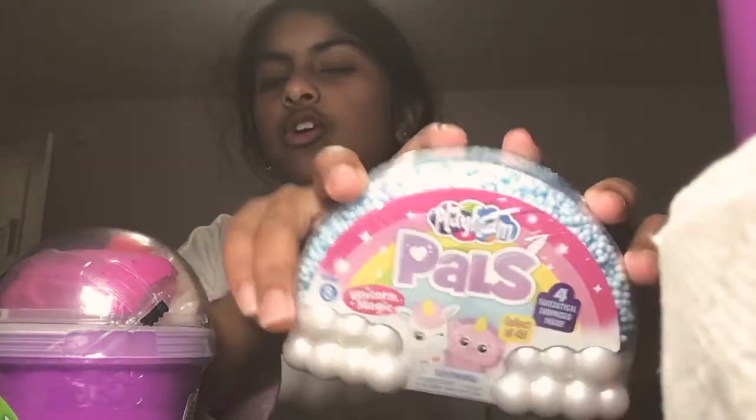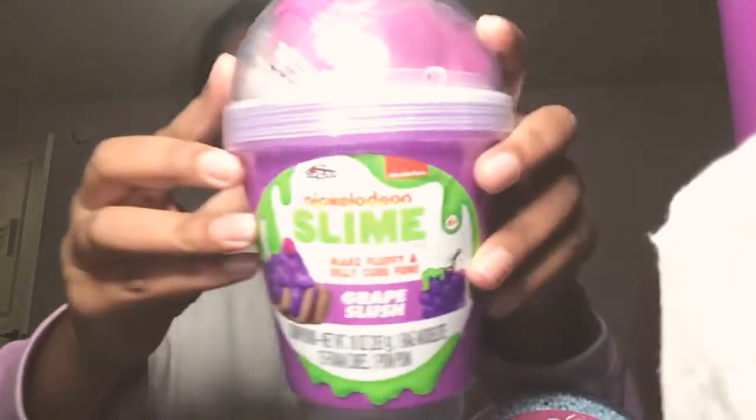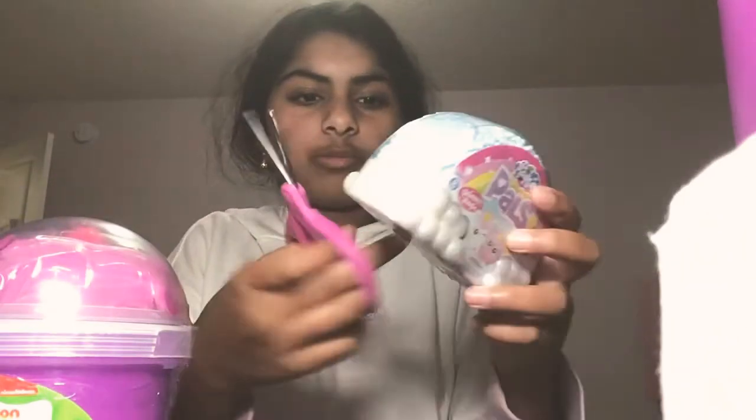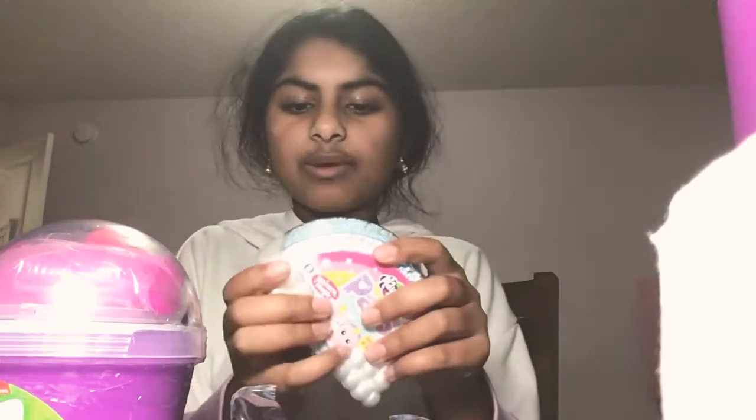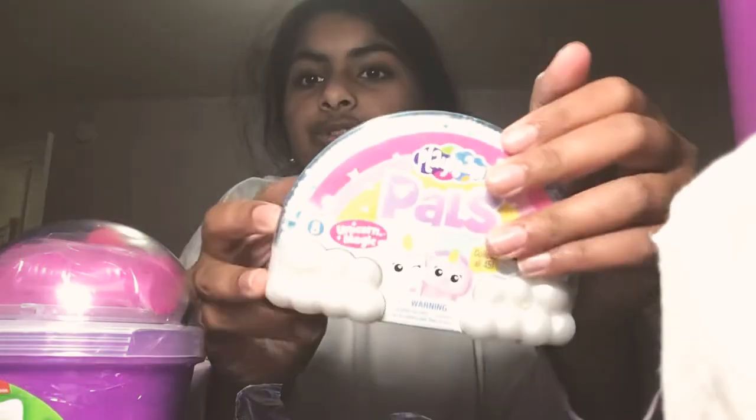Hey guys, okay so here's part two. I'm gonna be unboxing the foam and the Nickelodeon slime. I have scissors now so I can finally open them. It still has the plastic on it but it's very easy. I don't know why I couldn't do it before — that's because I didn't have scissors. Anyway, I can't wait to open this, it's so cute already.